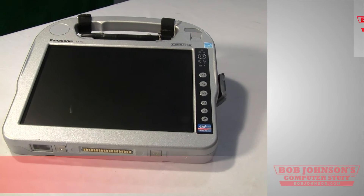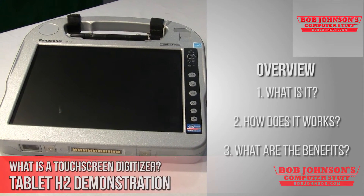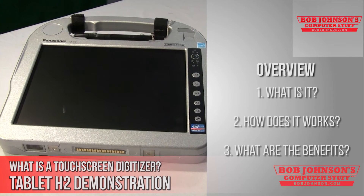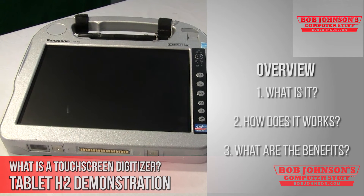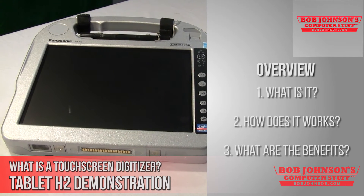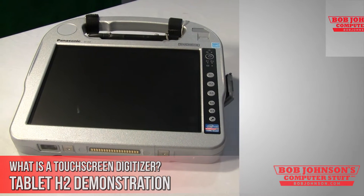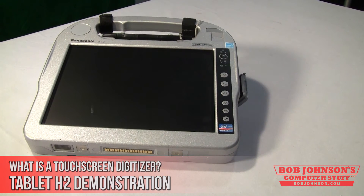Hello, I'm Salim with Bob Johnson's Computer Stuff. Today we will be explaining exactly what a touchscreen digitizer is. We will focus mainly on how this technology works as well as what benefits come with using a touchscreen digitizer. We will be using a tablet PC, the Panasonic Toughbook H2, for this demonstration. Keep in mind that these representations of the touchscreen digitizer are not to be taken as scientifically accurate.